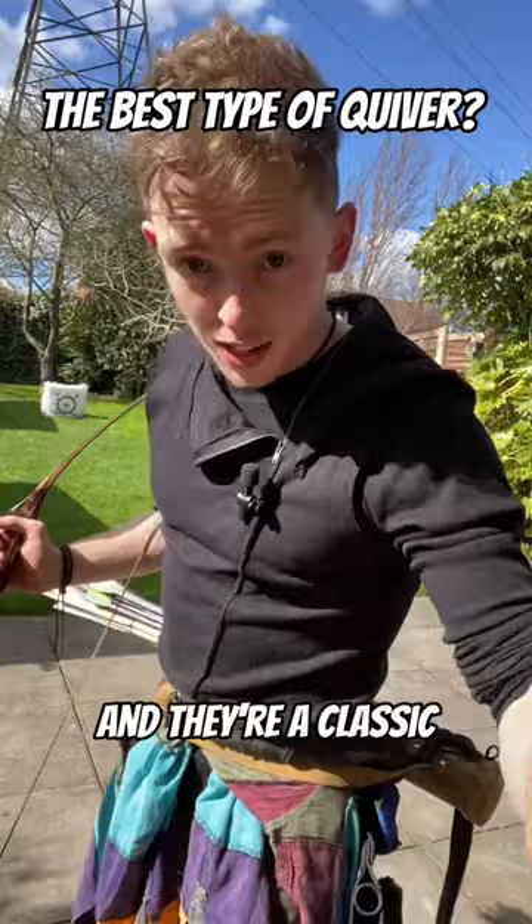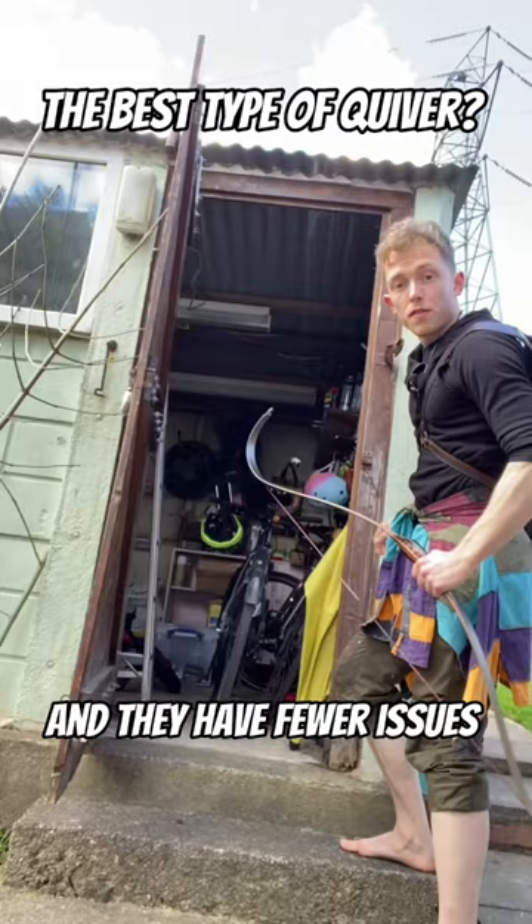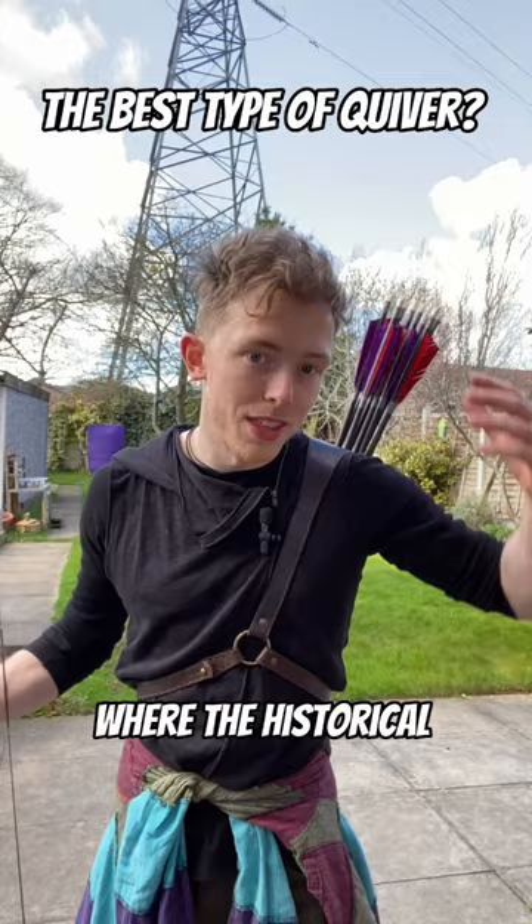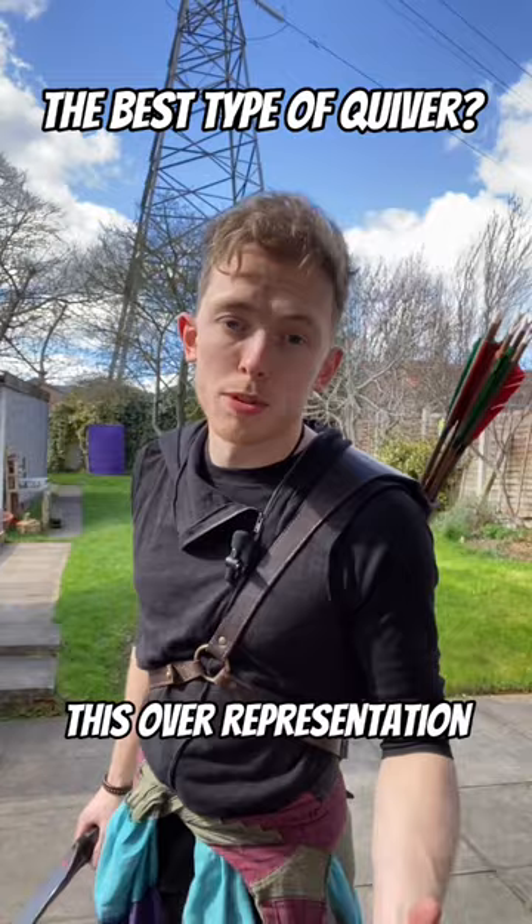Back quivers tend to stay a bit more secure during movement and they have fewer issues with narrow spaces. They've become very popular in films and other visual media because in torso shots you can still see this part of the characterisation, even in scenarios where the historical characters almost certainly wouldn't have worn one. Pushback against this over-representation has led to a myth in the other direction that they were never used historically, which is also untrue.